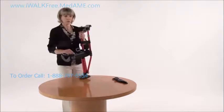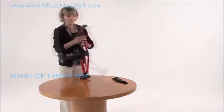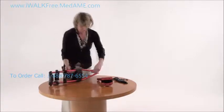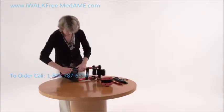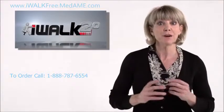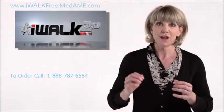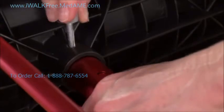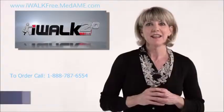That's all there is to it — your iWalk is assembled! Keep in mind that if you ever need to disassemble your iWalk, say to fit it into an airplane's overhead storage bin, taking it apart is pretty much the reverse of putting it together — quick and easy. If you have difficulty pressing the spring heads, the iWalk has conveniently provided a tool to assist you: just remove the bolt and use it to press down the spring heads.